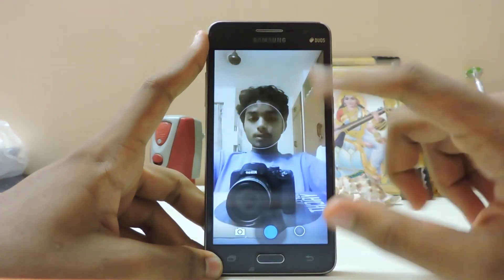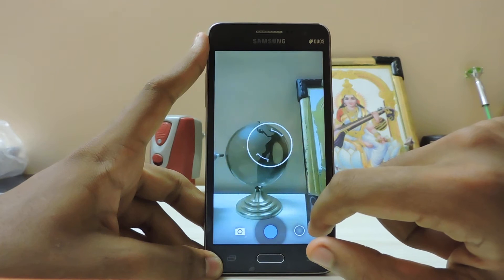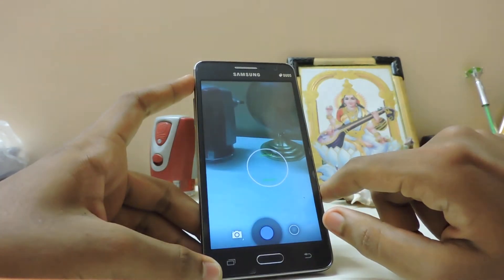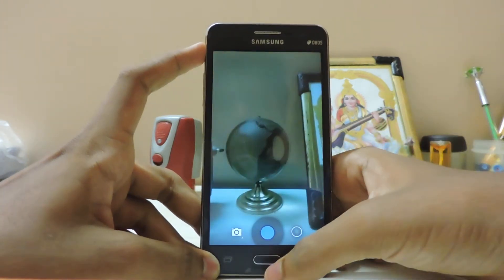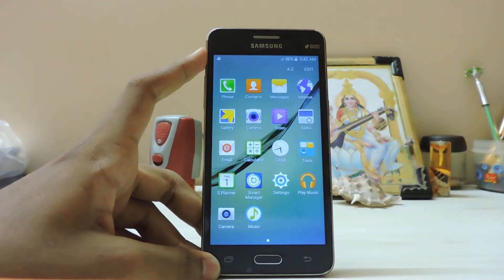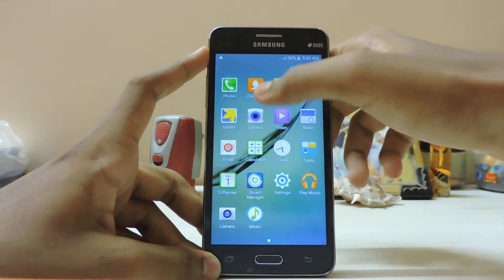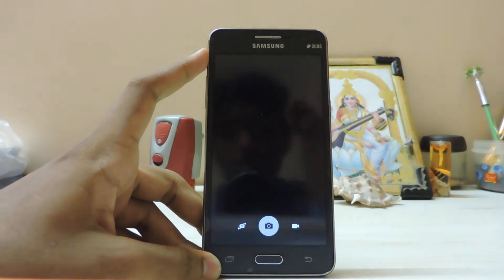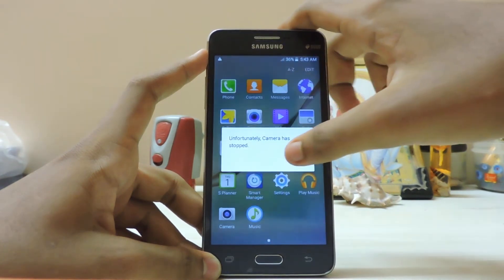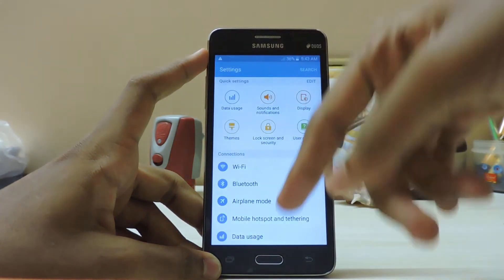The Google Camera app is working just fine. The back camera is going green but it's working pretty well. If you saw my installation video, the camera was going very green then too — it's still doing that. I applied the fix but the Samsung camera app is still not working properly. Someone suggested going into settings and setting it to 8 megapixels.